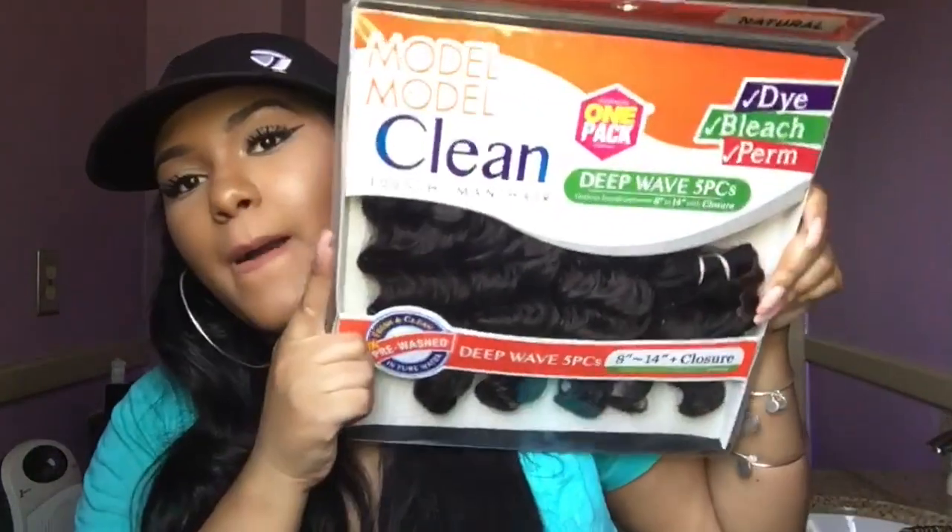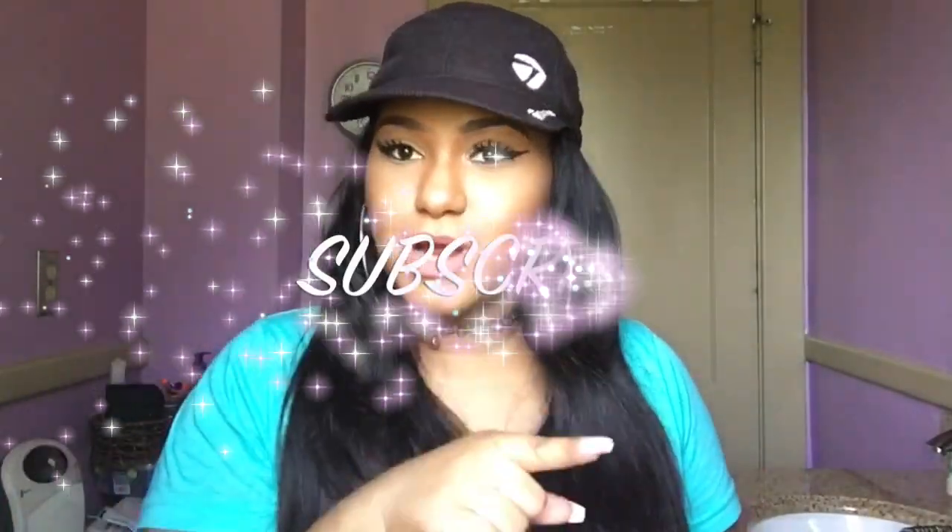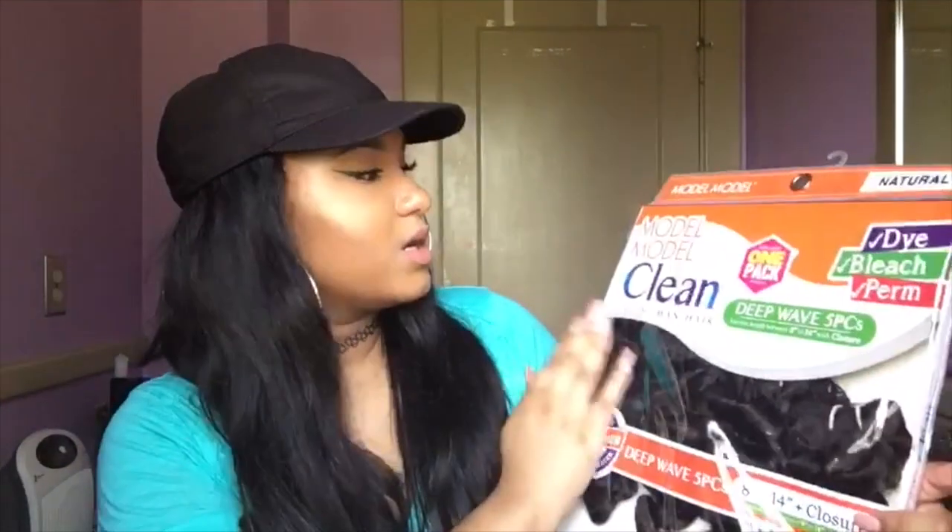What's up loves, welcome back to my channel! I'm back with another kind of show-and-tell initial review video, and this video is for Model Model Clean. This style is deep wave. If you guys are new, don't forget to hit the subscribe button and turn on those notifications.